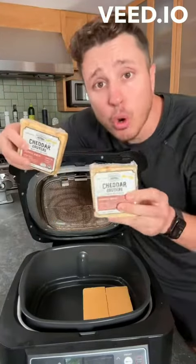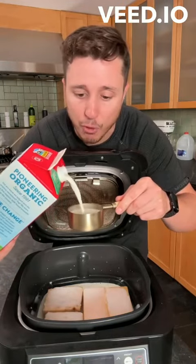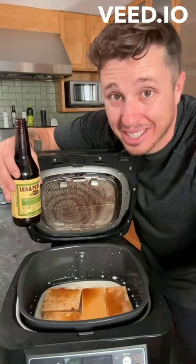We're going two blocks of sharp cheddar, two blocks of Gruyere, one cup of milk. None of this low fat stuff — we're going full fat, cause thick cows need lovin' too. A little bit of Worcestershire sauce. I know some of y'all got some dirty sisters — clean under your fingernails.